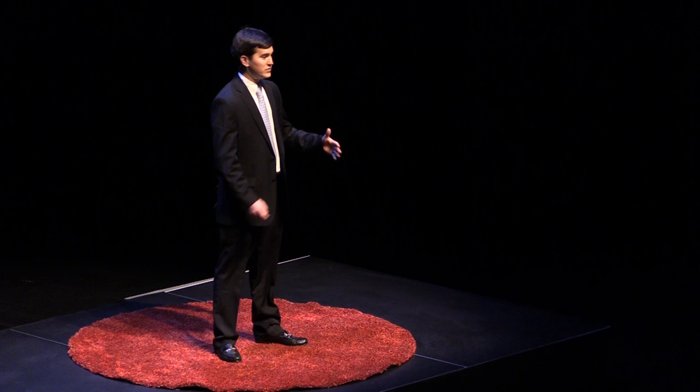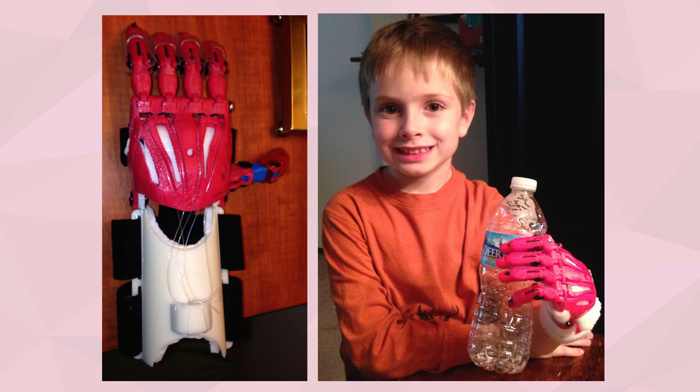The Cyborg Beast is an open source prosthetic hand created by Jorge Zuniga's research group at Creighton University. By the end of the summer, we got Holden one of these hands. It didn't look quite like the hand we saw online — put together with different colored parts, shabby, improvised hardware. I was honestly a little embarrassed to hand it off to him. But Holden didn't seem to care. It wasn't some big clunky metal hook that brought negative attention to him. It was his Cyborg hand — with five fingers, looking close to a real hand, but not too close. With this hand, Holden could become a transformer.